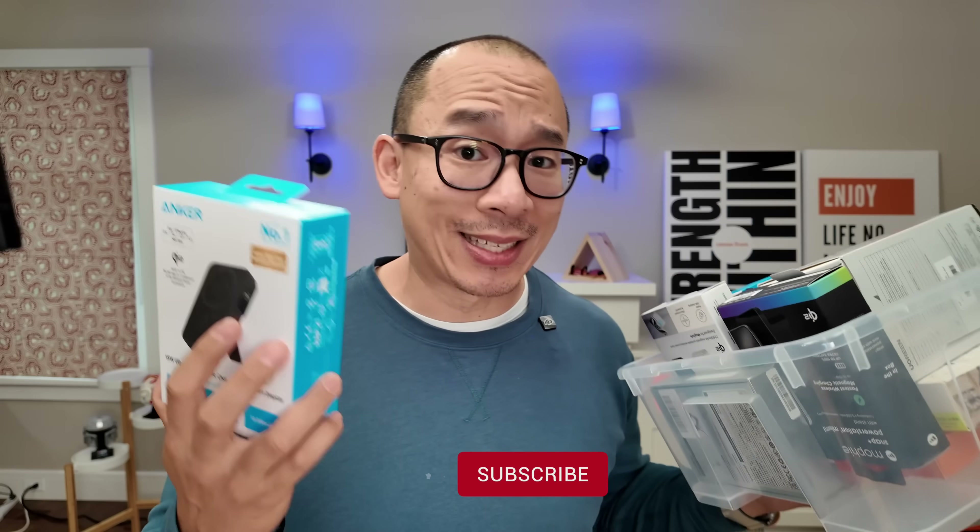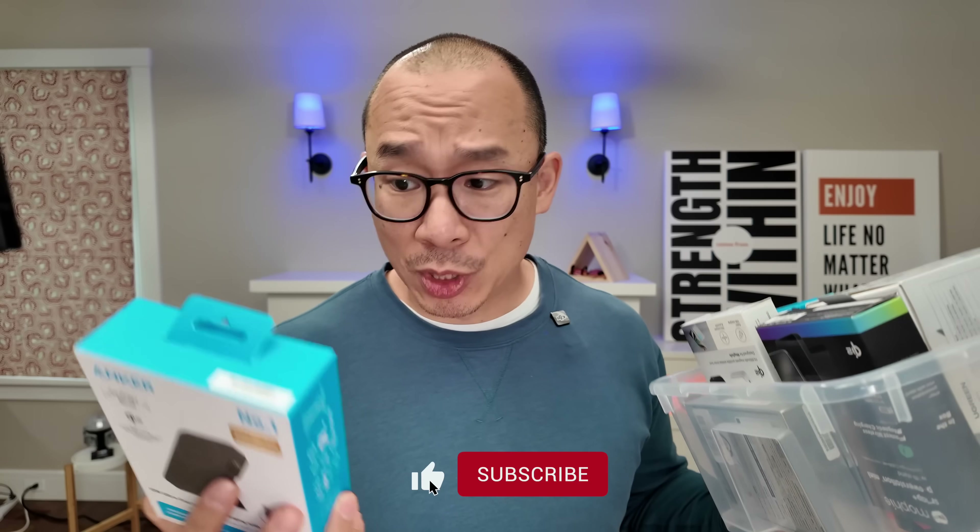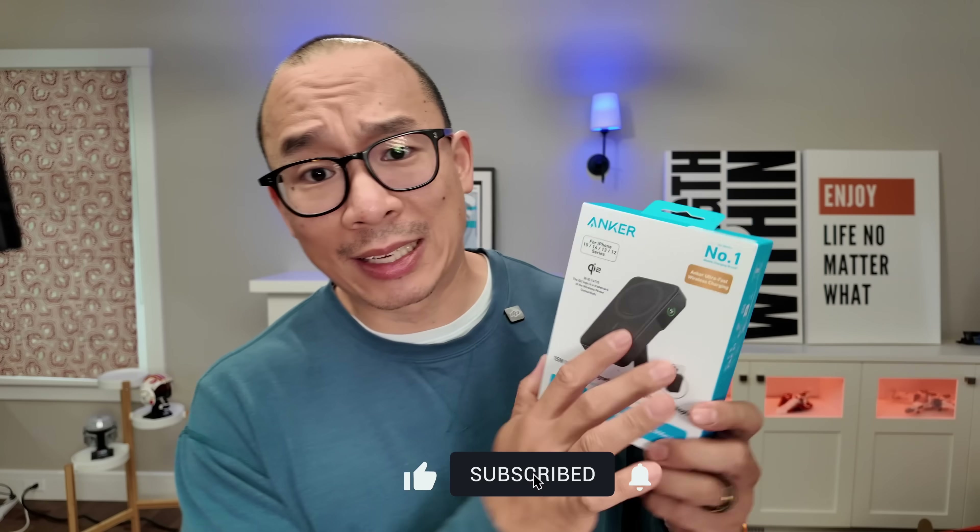I'm on a mission to figure out what the best accessories are for our tech. So if you're planning on getting this product, make sure you use my links. I'm a reviewer, not an influencer — Anker's not paying me to make this video. I just want to figure out what the best accessories for our tech are. Thanks for watching.